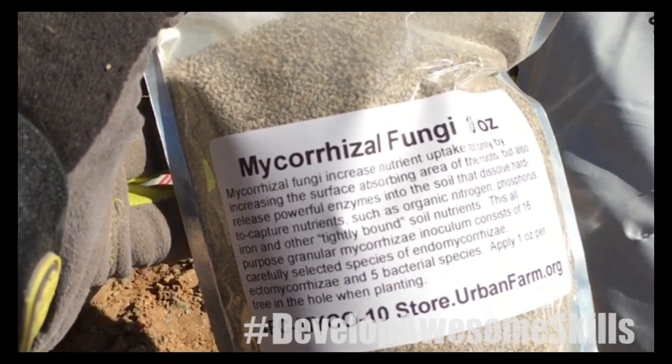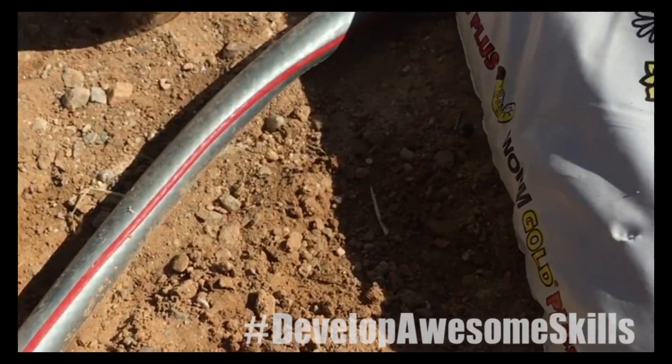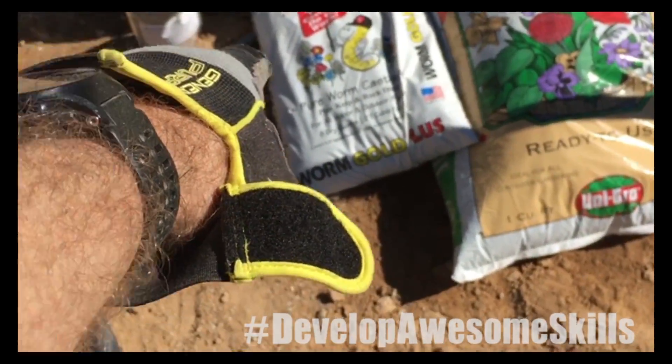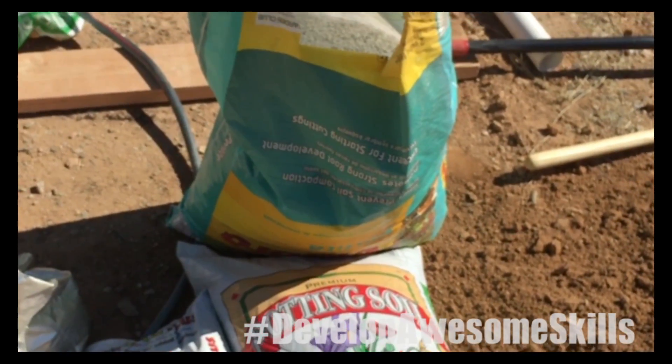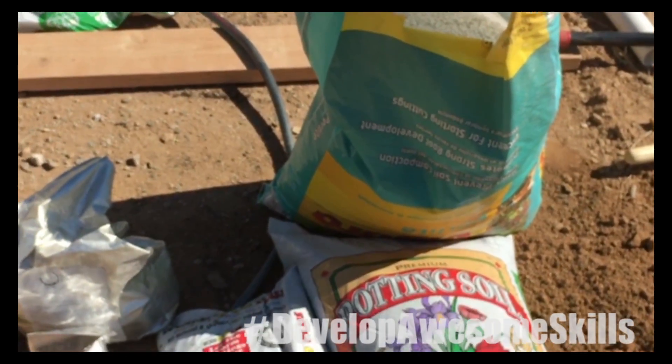This is a very crucial part but you don't need much of it, because it grows once you water it and it activates. So those are the ingredients: azomite, fungus, worm castings, good potting soil, and a little bit of perlite just to give it nice drainage in the soil.